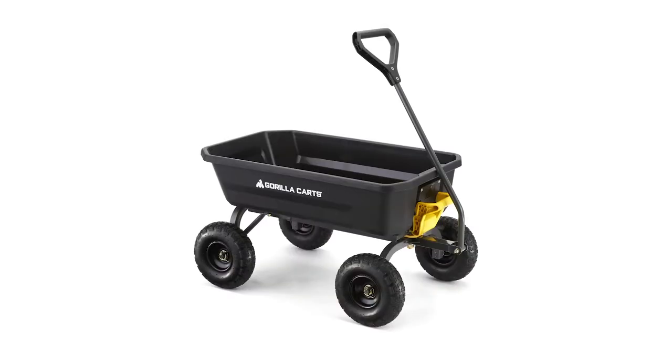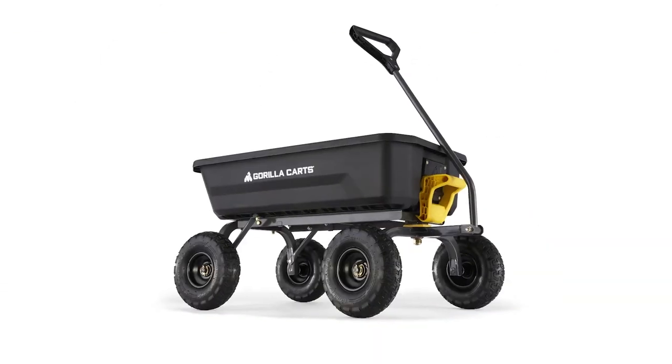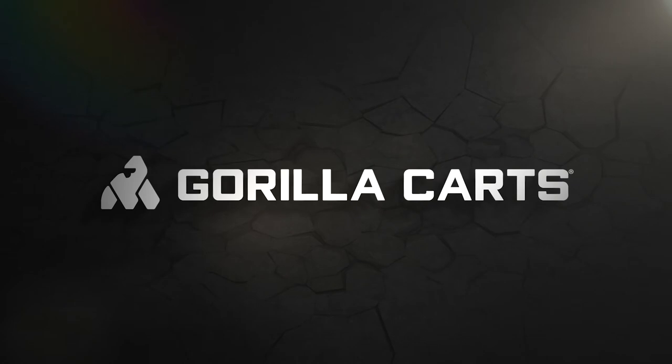Whether it's for home, garden, beach, park, or the work site, our all-new GCG 4-poly dump cart from Gorilla Karts is the ideal tool to help you get your projects done. Check out the exclusive range online and in-store, available at Bunnings Warehouse.